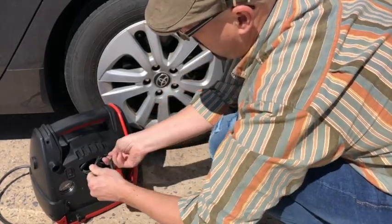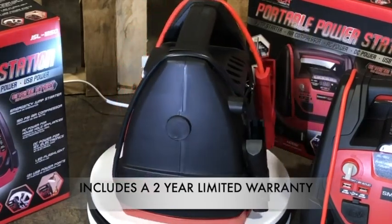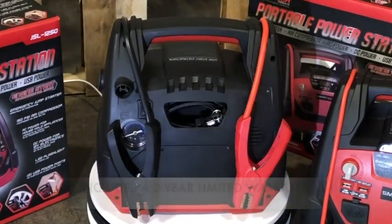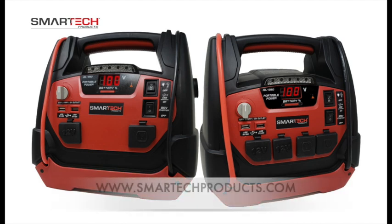The SmartTek JSL series power stations come with a two year limited warranty and are built to last. With the SmartTek JSL power station, you will never be stranded on the road with a dead battery or be without power when you need it the most. Pick up one for yourself from our official SmartTek website — visit smarttechproducts.com to purchase yours today.